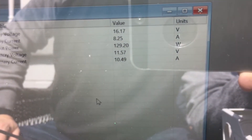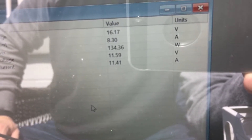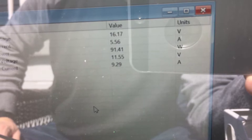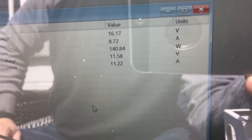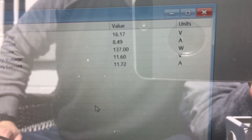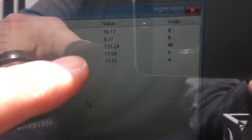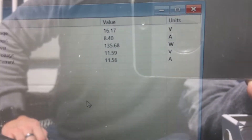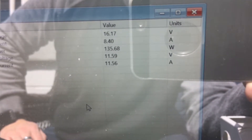We're going to compare the three different controllers to see how close they are to each other. I have a feeling they're going to be very close, but I wanted to do the TriStar PWM just to show you the difference in wattage over the next 15 minutes. Right now I'm at 135 watts, 16.7 volts on the panel, and the amperage is 8.40.